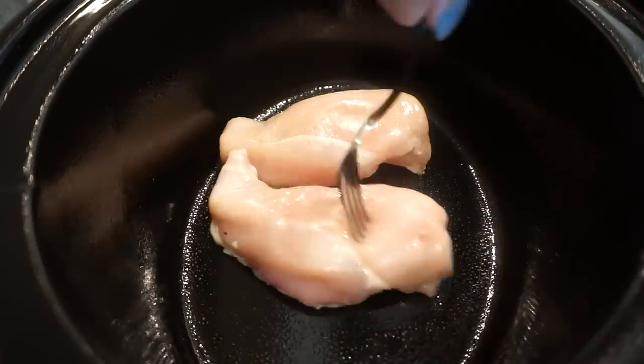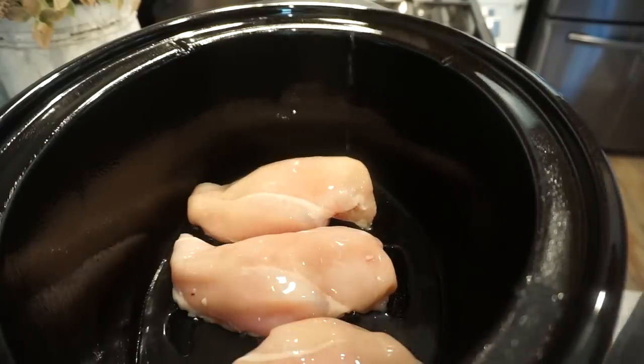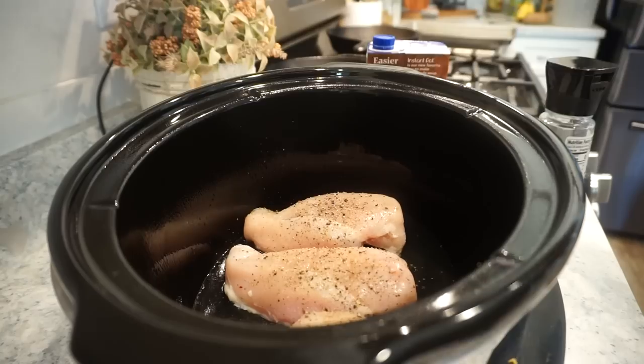Both our lunch and our dinner recipes call for shredded chicken, so this morning I just went ahead and put some chicken breast in my crock pot — super easy way to make lots of shredded chicken. The chicken makes its own juices but I did add a little bit of chicken stock, some seasoning, cracked black pepper, and just let that cook for a couple hours. It's ready to go. You could also do rotisserie chicken, whatever is easiest for you.